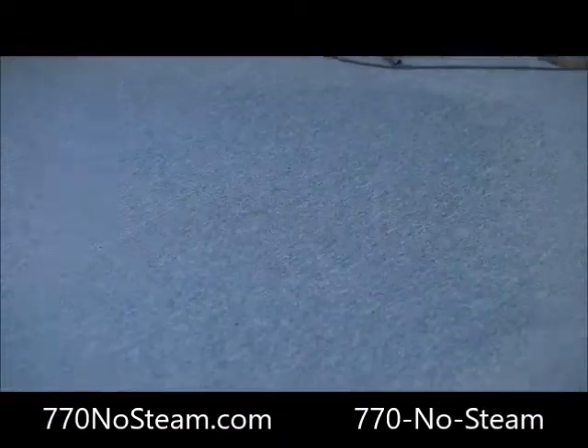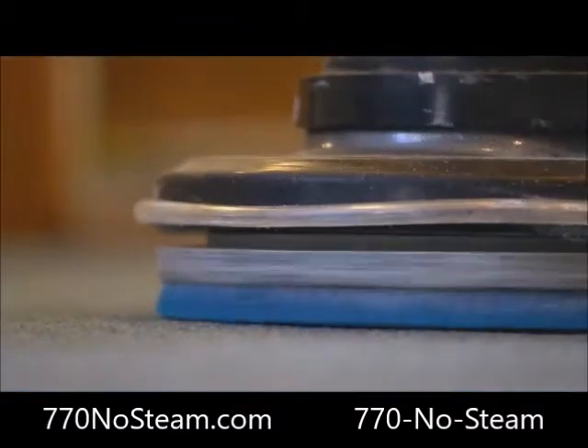Typically, your carpets are dry an hour or so, with no per-spot fees and no upsells.